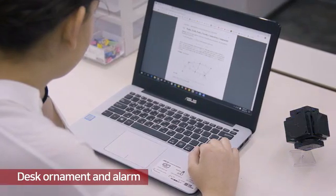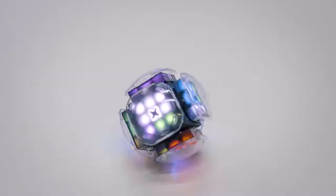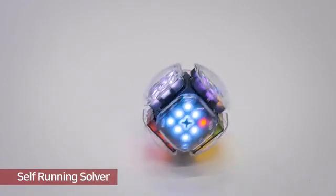There are more interesting functions. You can use it as a desk ornament and alarm. In self-solving mode, XMars solves the puzzle while rolling around.